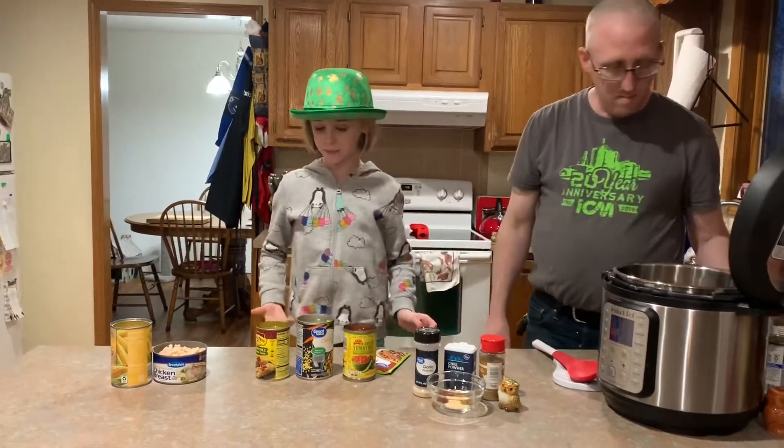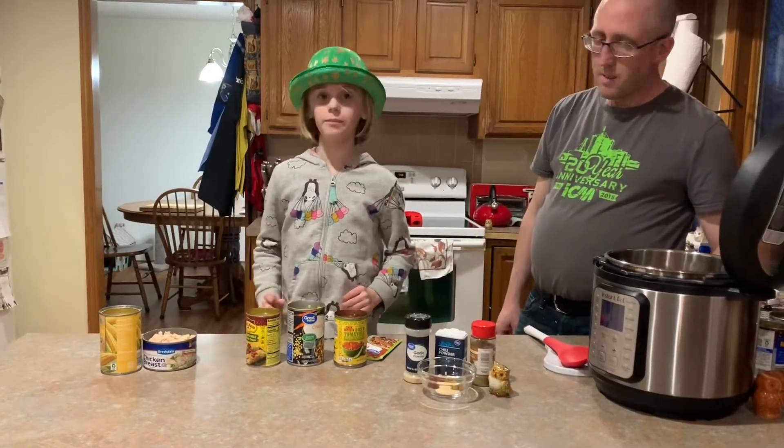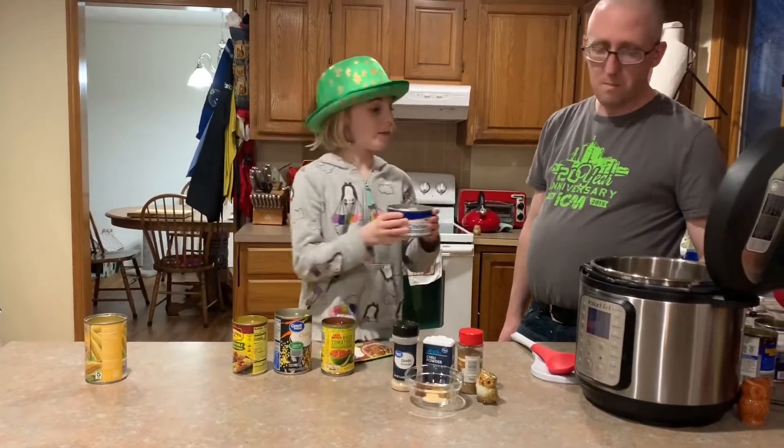Next, drain the sweet corn and the chicken, and put them in the Instant Pot.